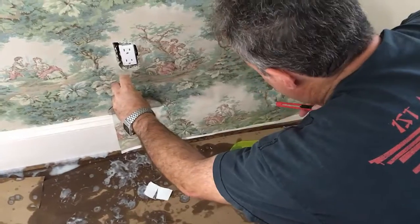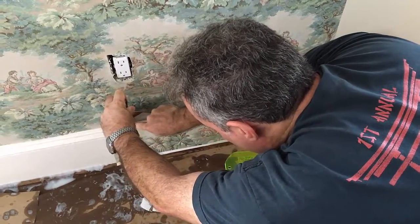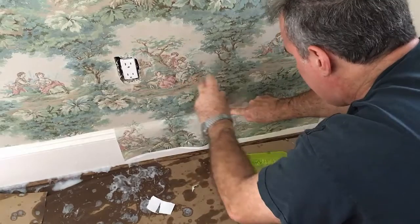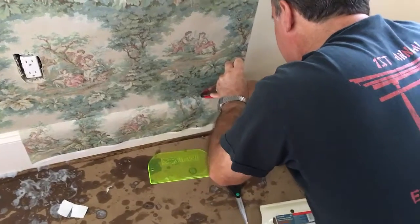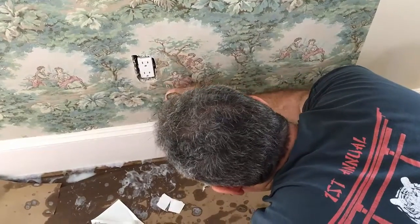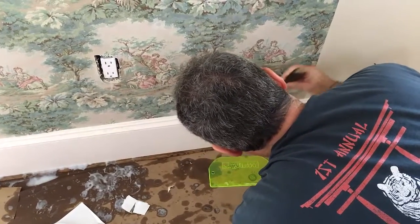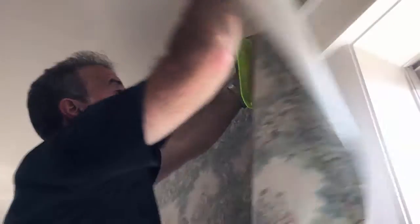A great way of doing this: you hold the putty knife against the wet wallpaper at the edge and then cut with the wallpaper knife. That holds it in place. The whole excess piece comes off and then you come back in and tuck it into place very flat and very smoothly.